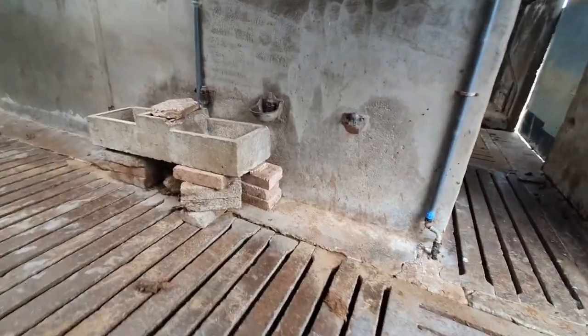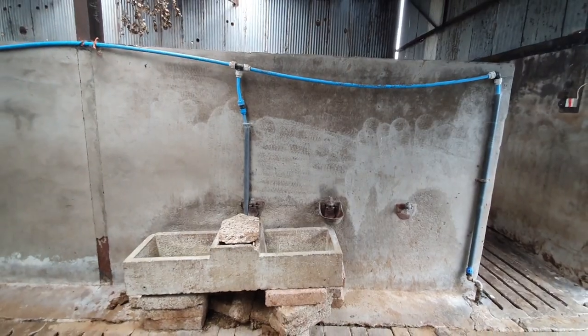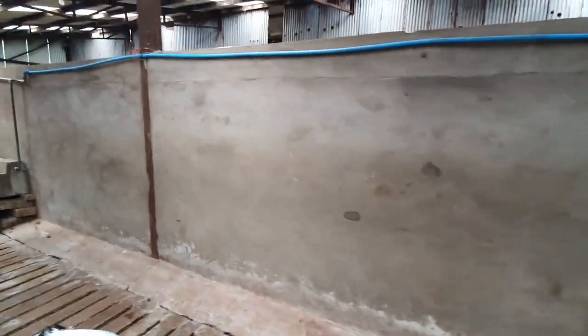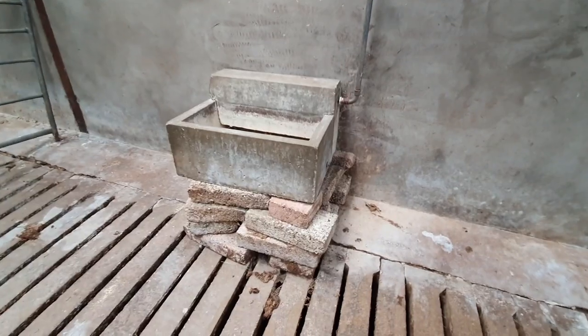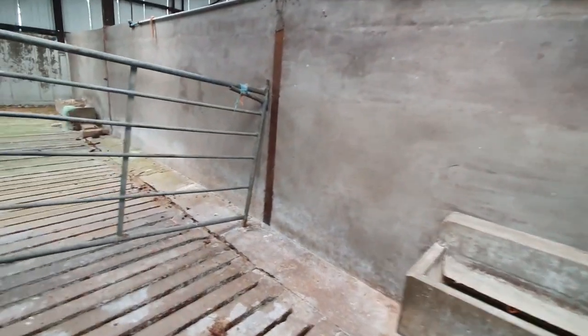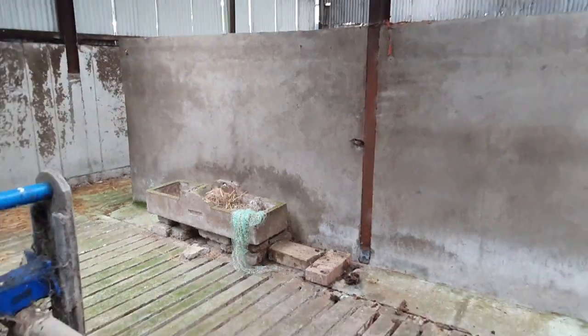Hello and welcome back to my channel. My name is John and I've had enough of these old water troughs. Every year in the winter the cows will walk into them, knock them off and there'll be water flying everywhere. As you can see they're just sitting on blocks. They've done the job for the past few years but I think it's time for an upgrade.